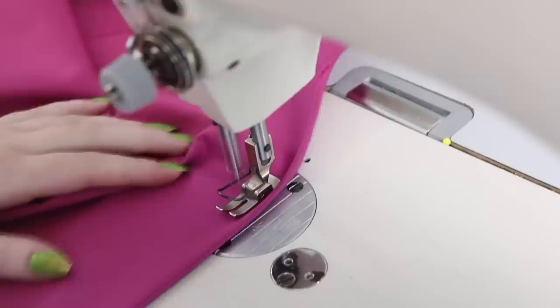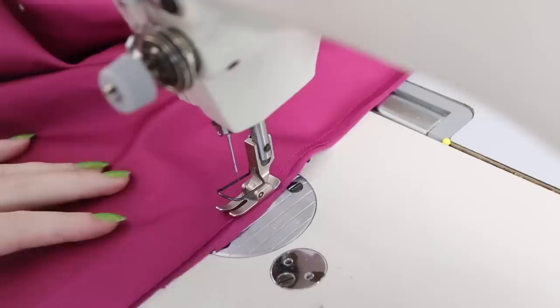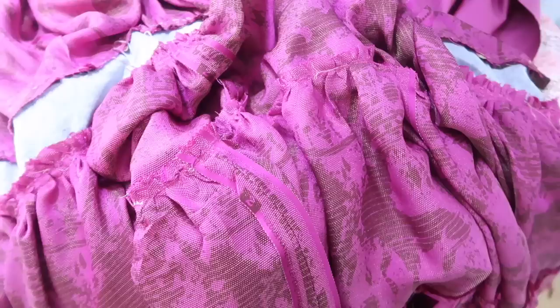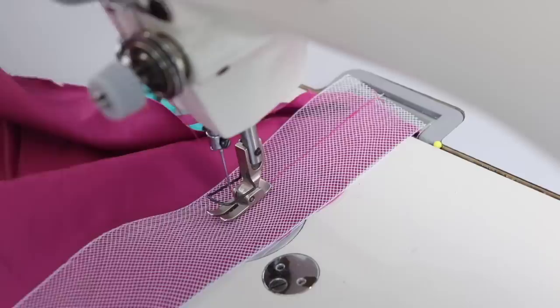I added extra seam allowance to the front and back edges, and for the waistband I added over an inch. To accommodate that and match the skirt pieces to the waistband width, I'm just not sewing any darts into these — I don't think they're necessary since the skirt won't have the fitted shape over the hips like the original, given all the ruffles of the overlay. I trimmed all the raw seams on the skirt so now it looks a lot tidier, and I got all the skirt lining pieces sewn together using french seams so they're neatly finished on the interior.